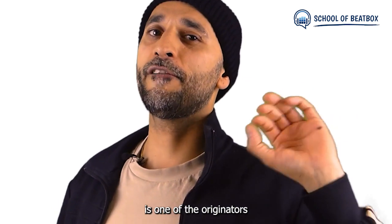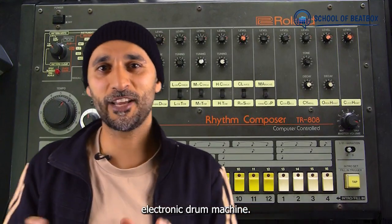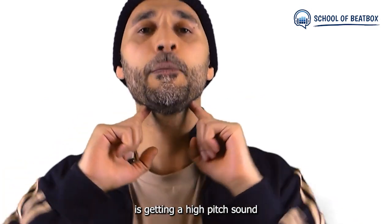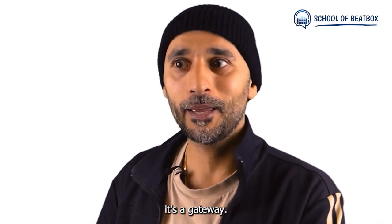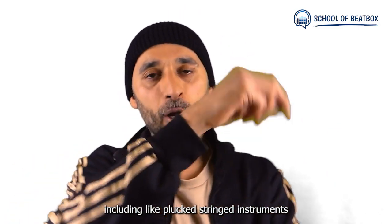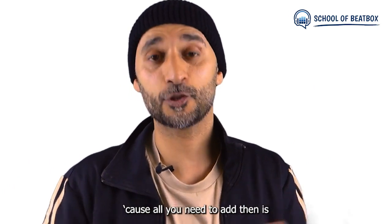The fourth and final snare is one of the originators of beatboxing — the 808, coming from the Roland TR-808 electronic drum machine. It sounds like this. [demo] The key is getting a high pitch sound from the top of the throat. [demo] You just make it right from the top of the throat. If you can get this sound, it's a gateway — you have access to loads of other cool sounds including plucked and bowed stringed instruments. Really cool stuff. Once you've got that, all you need to add is 'shh', put them together and you get the 808 snare.